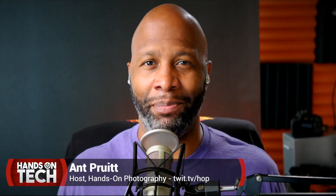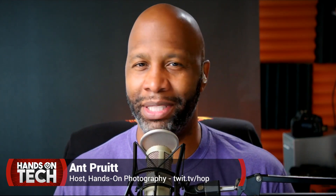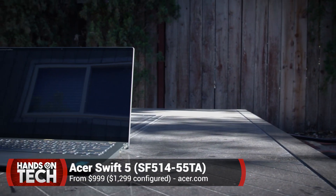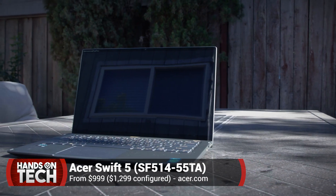Hey, what's going on everybody — I'm Ed Prude and this is Hands on Tech here on Twit TV. On today's episode I'm going to share with you my findings about a laptop that was sent over to us. It's from the folks at Acer, and the laptop is the Swift 5 — the Acer Swift 5 Ultra Portable Laptop.